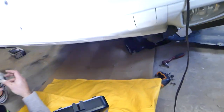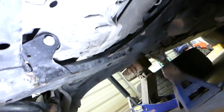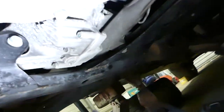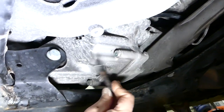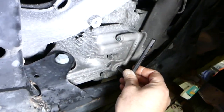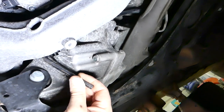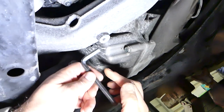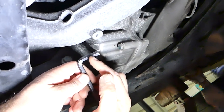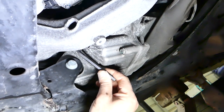Once you lay under the car and remove all the covers, this is your front differential right here. This is the drain plug on the bottom — that's super easy to remove. The fill plug is right here, but our wrench doesn't fit. It's an 8mm Allen wrench but we need to cut ours to make it work — probably about one centimeter in our case.